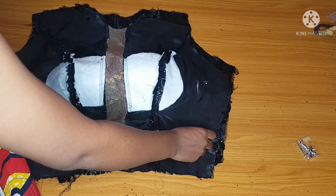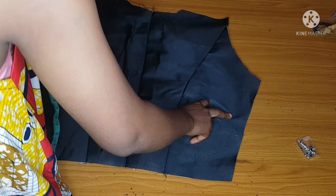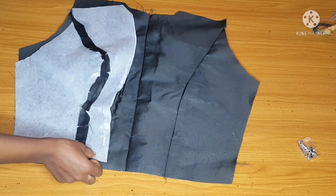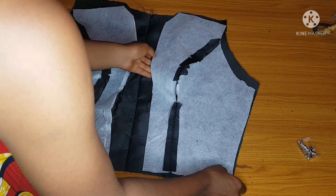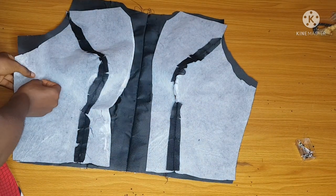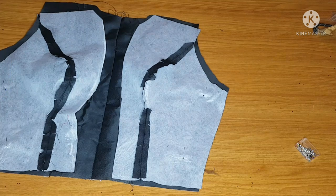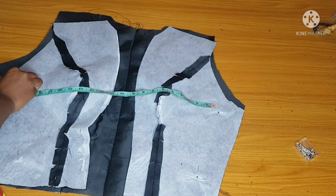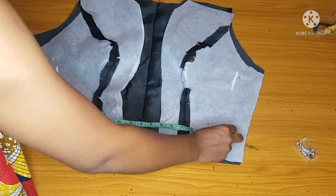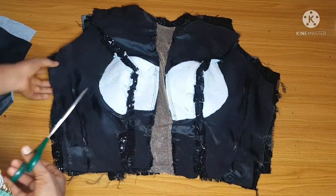I'll take my body measurements — measuring my bust and my waist — then mark them and join with my sewing machine. I'll also pin the back part and repeat the same measurements. The back parts might be a bit tricky, but feel free to make adjustments to meet up with the measurements on the main fabric.